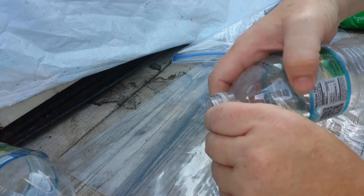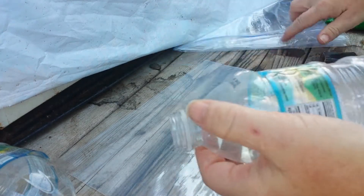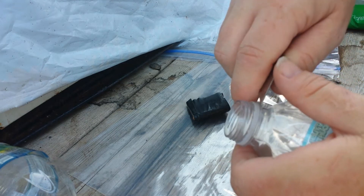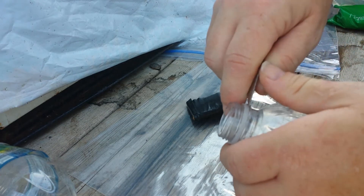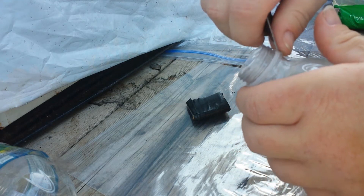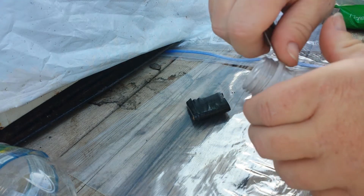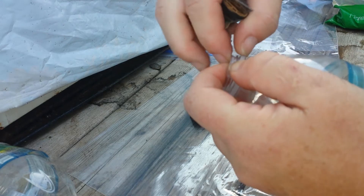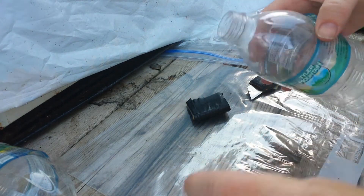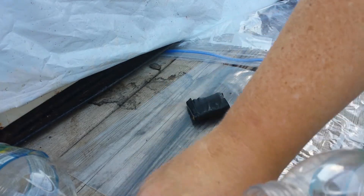What you want to do is try to get this little ring off, because that is going to help you. Now sometimes I'm really good at getting the ring off — sometimes not so much. Please don't do what I do and use the first available sharp object. This is what you want right here: the ring off.